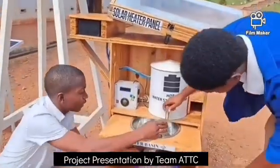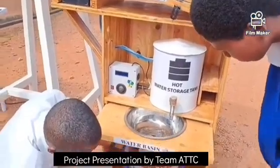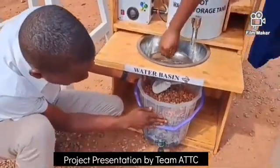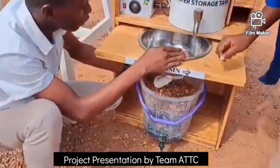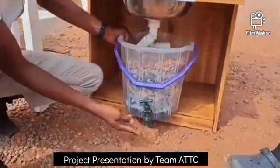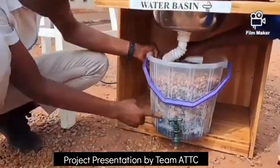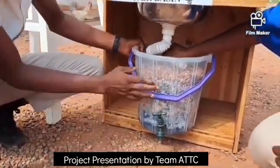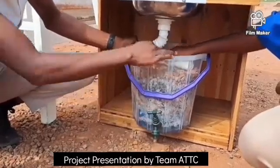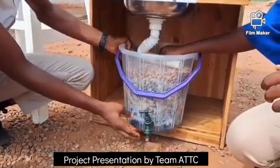Also, after the hot water has been used, we've provided a sedimentation bed. The sedimentation bed is to filter out the used water. The filtered water can then be used for flushing toilets and irrigation. Note that the sedimentation bed is made up of gravel and charcoal. The gravel is to filter out the water, and the charcoal is to remove bacteria.